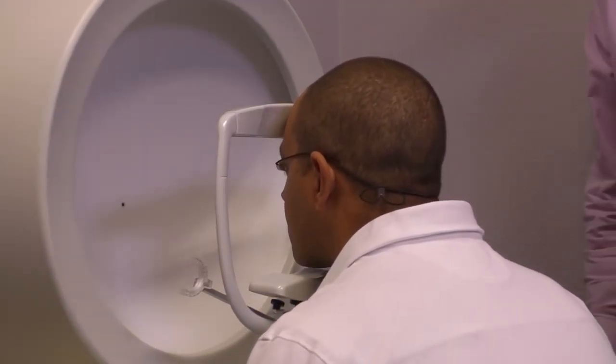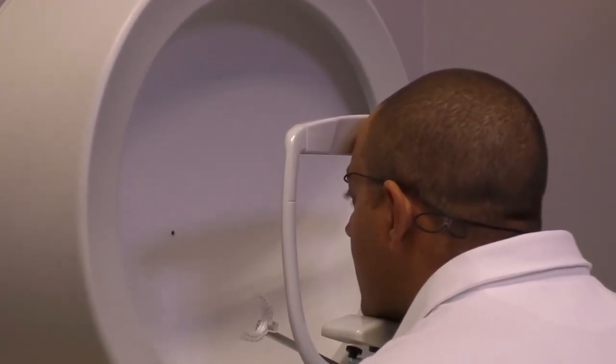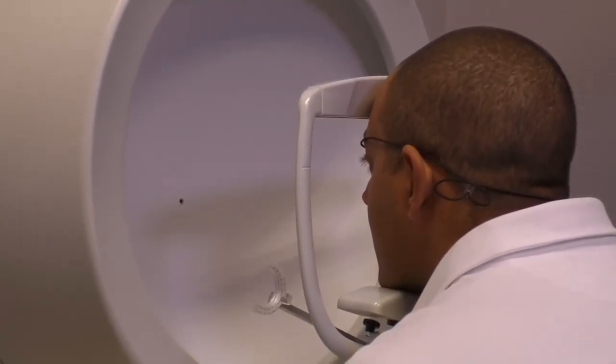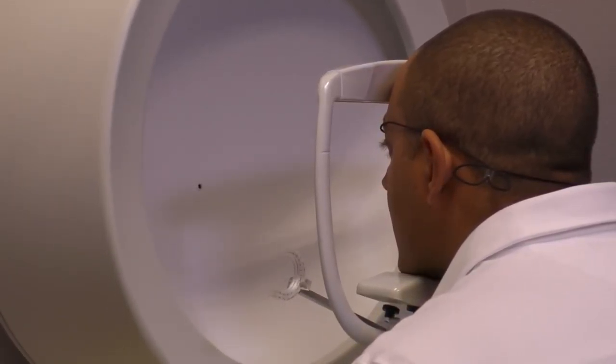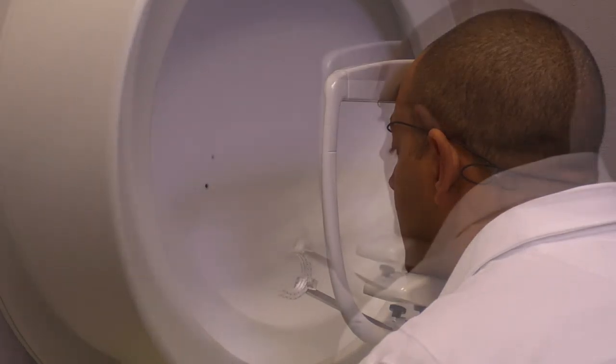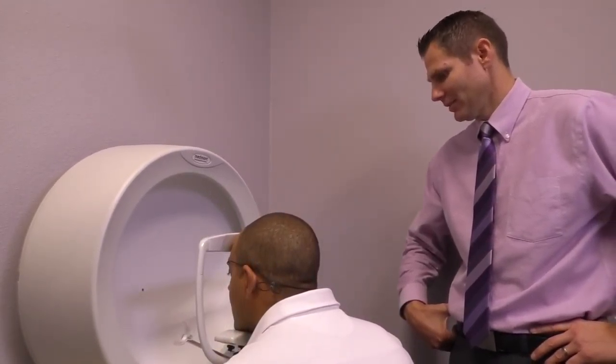Get your forehead back in there. Looking straight ahead at that fixation point again, that target. Start clicking whenever you see those lights, just like that. Good job — key thing is keep looking straight ahead. All right, good to go.